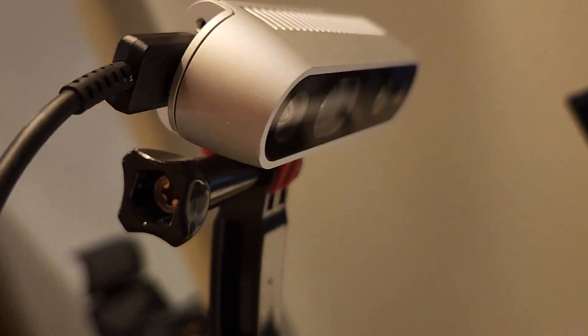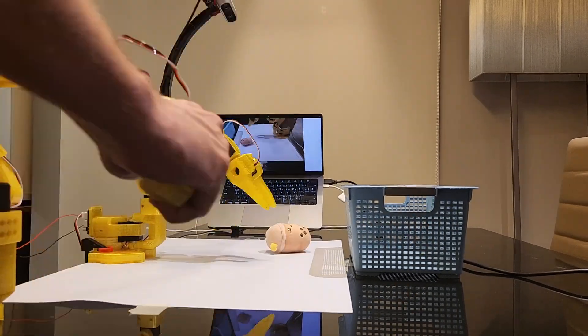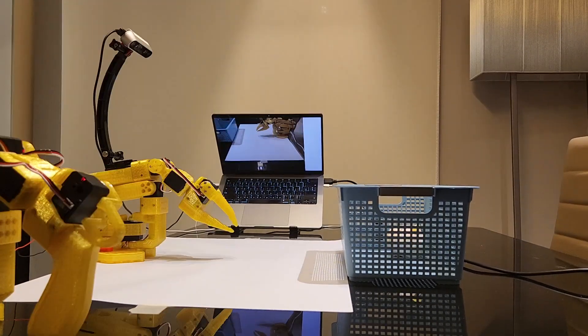I trained my robot to pick up a Boba T toy and place it in a basket. Creating the dataset involves repeating the target actions around 50 times, recording both video feeds and arm states.